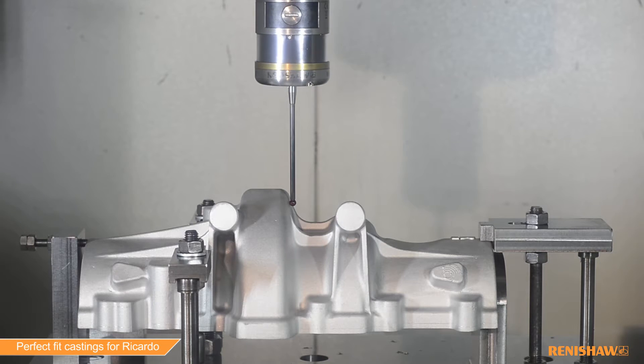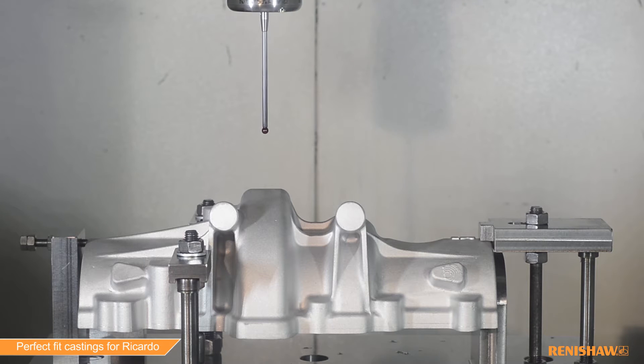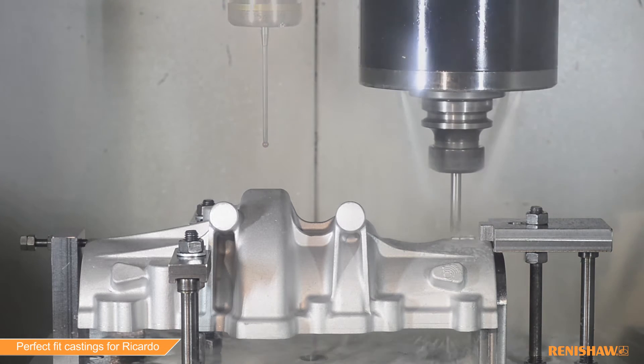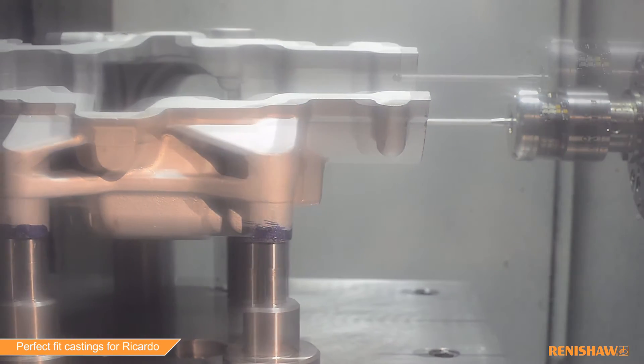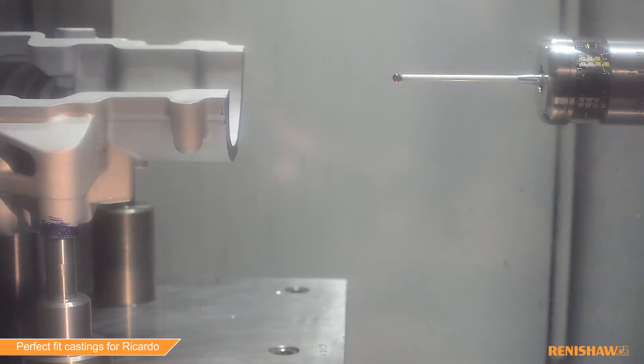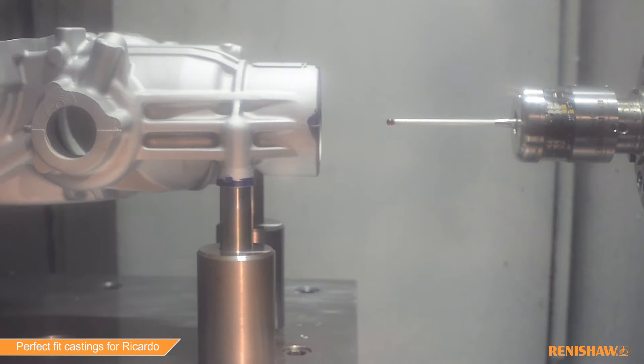On the five-axis, we use a Renishaw RMP 600, and that enables us to actually balance the casting accurately. That way we can guarantee to our customer that the holes are where they want them to be. On the horizontal, we use an RMP 600 as well — again, it's used for balancing the casting out to ensure that we give the customer a good part.